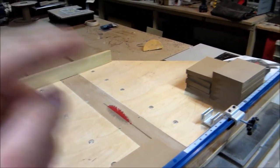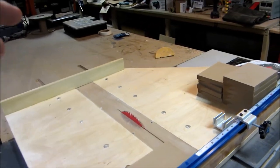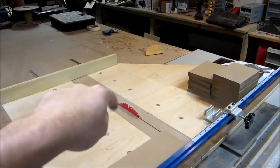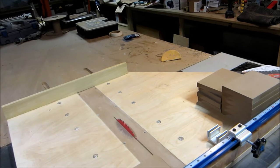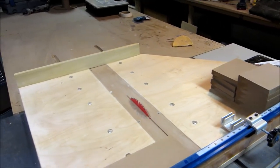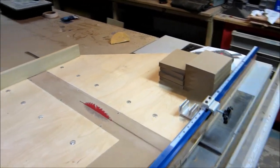Also, the table saw blade is a lot easier to change out than a chop saw blade. When you're cutting a lot of MDF like I am, you're burning through blades like crazy. The 10-inch cross-cut blades are actually cheaper — a lot cheaper than a 60 or 82-tooth finish blade on a chop saw. It's at least 20–30% cheaper.